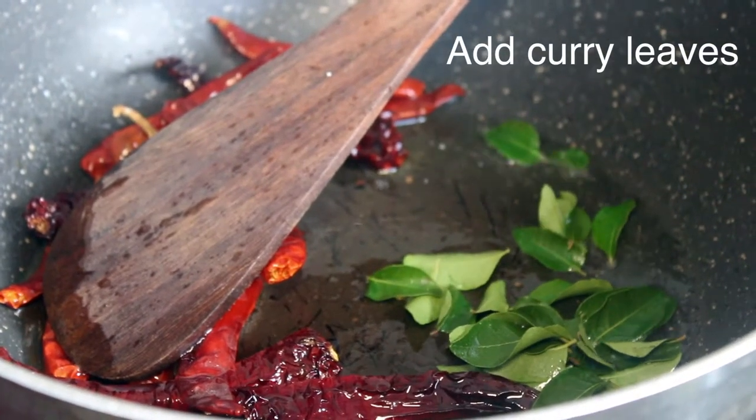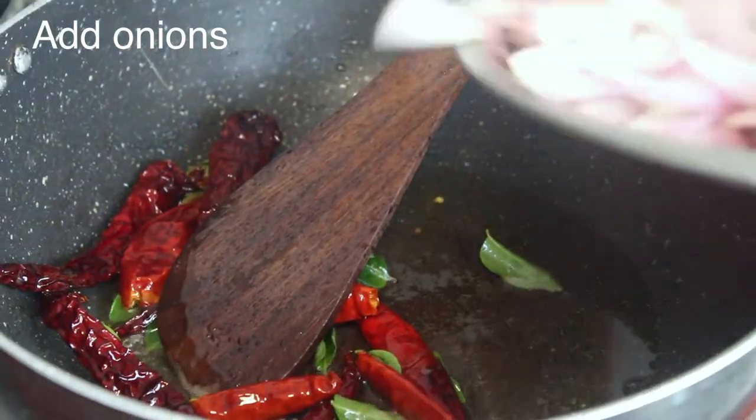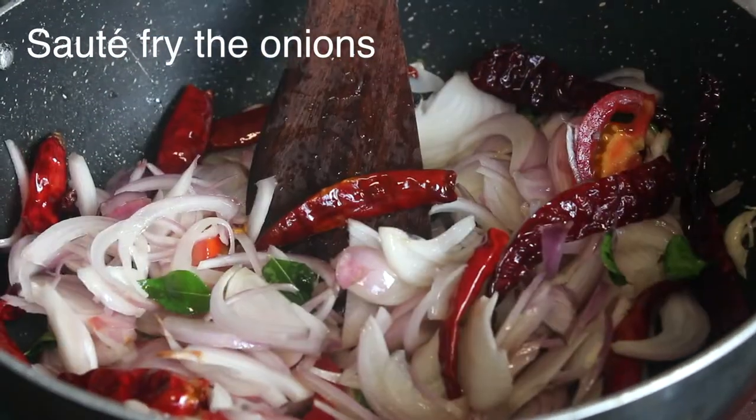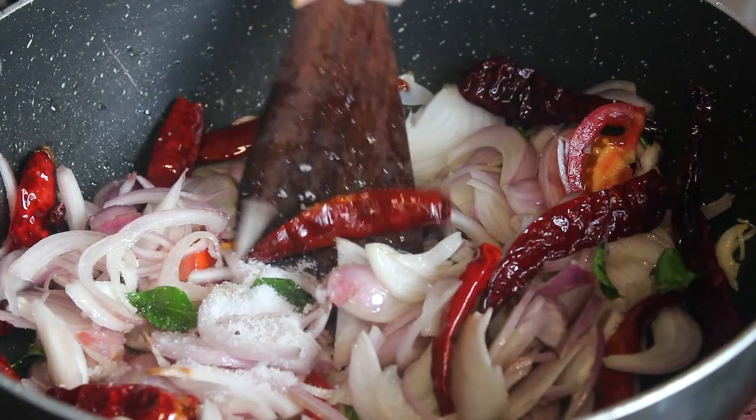The chutney will be very good for the dough. Put the chutney in the oven. We will cook the chutney in the oven.